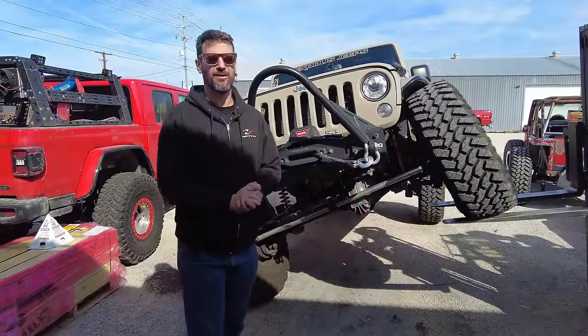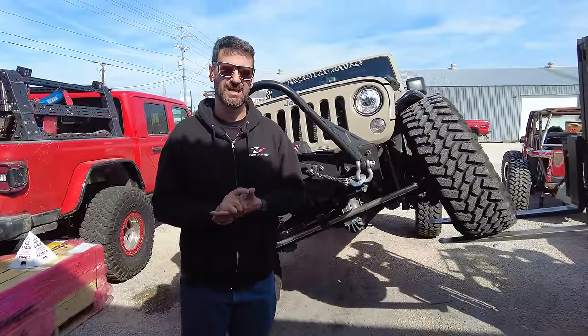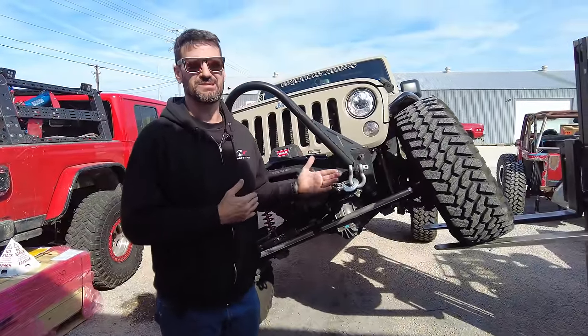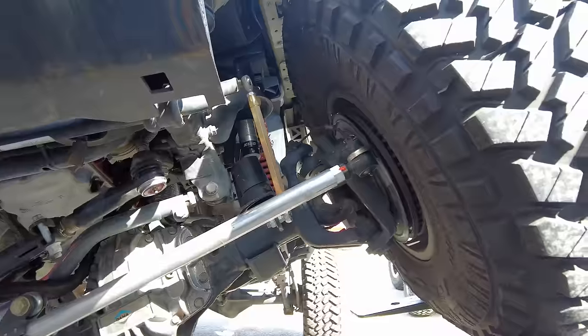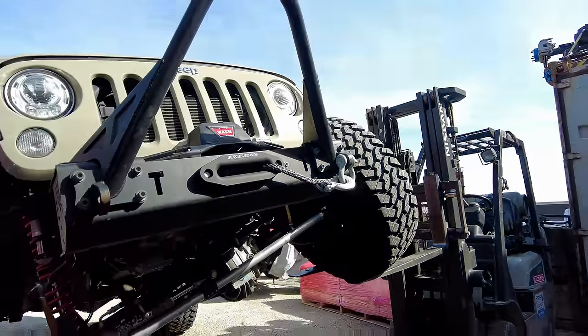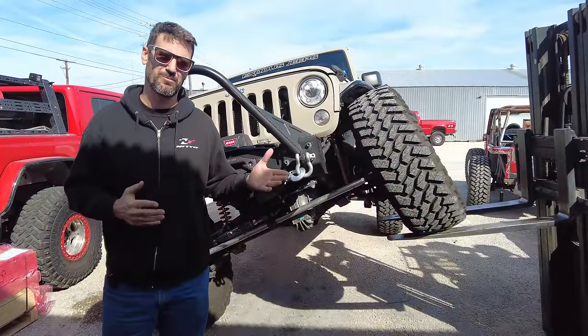Let's talk about one of the most popular axle choices we have to offer our customers: the Spicer UD60 crate axles, available for both the Jeep JK Wrangler, the JL, and the JT Gladiator. What makes these axles so appealing to the consumer is, one, the price point. They're probably one of the cheapest options you can get out there and the most bang for your buck.